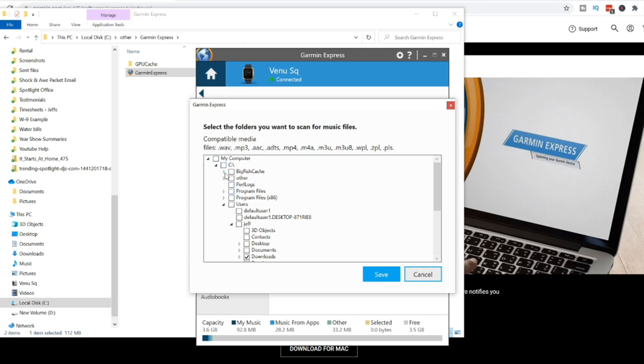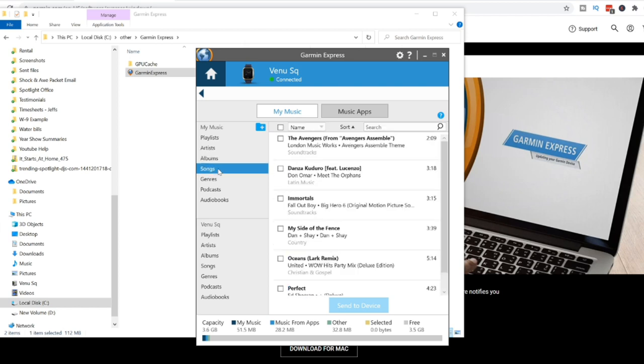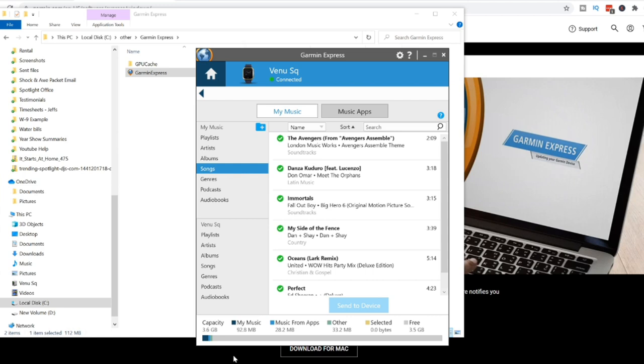I would suggest putting your music in just one folder rather than scanning your whole computer, as that would take a long time. From there you can choose by Artists, Albums, or Songs — this works with the tags of your MP3 files. I have a specific folder with a bunch of songs. Select all by clicking the checkbox at top, or individually choose songs, then send them to your device. It's going to send six files. This goes much quicker than downloading over Wi-Fi with Spotify, Deezer, and Amazon Music. Transfer is complete.